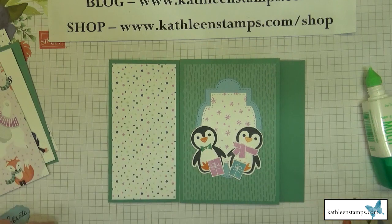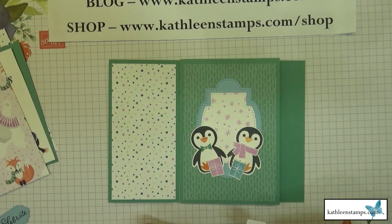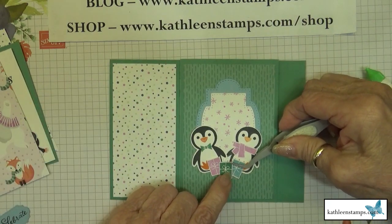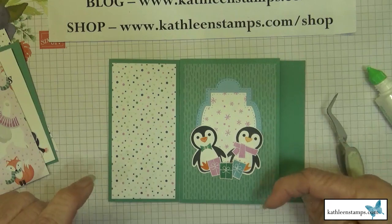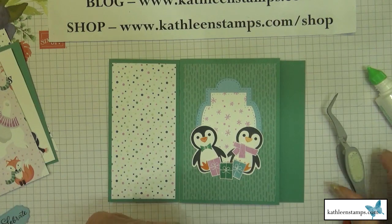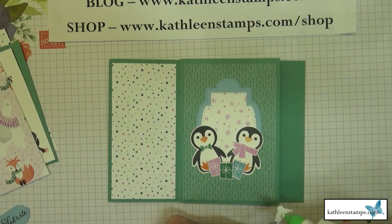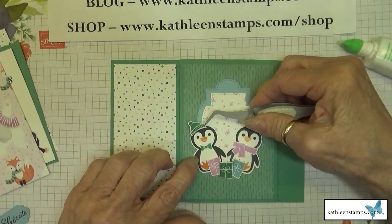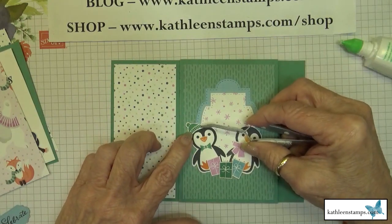If you don't currently have a Stampin' Up demonstrator, I'd love to be yours. You can place an order at kathleenstamps.com/shop and find all the items I used for this card. There are also links right below the video to all those items.